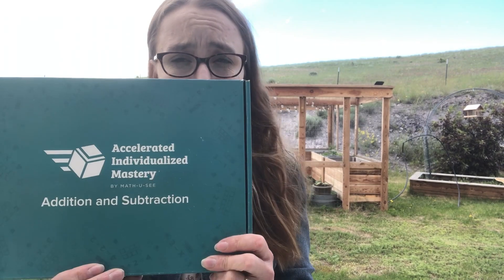We're currently using Christian Light Education math, which I love and don't intend to switch from anytime soon. However, I knew he needed to get some math facts down, otherwise this wasn't going to go well. I started doing some research — maybe he needs a mastery approach, maybe he needs Math-U-See. I started looking at Math-U-See Beta for some review, and while looking at it I found exactly what I needed: the Accelerated Individual Mastery, or AIM, program.